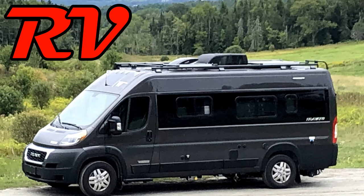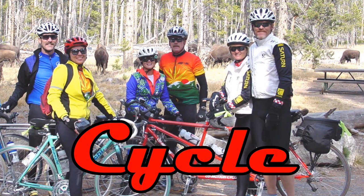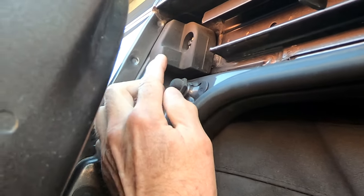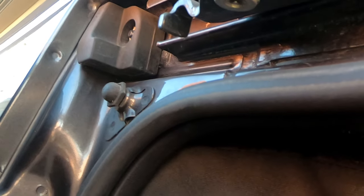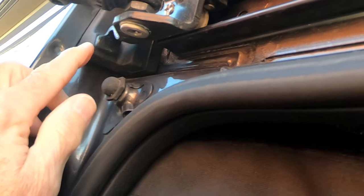We think we've got a solution. So I investigated the problem of this squeaking sliding door on our ProMaster van. My first thought was it's the seal. My second thought was it might be this guy. There is a nut you can see in here that holds this on, and this guy was loose, so I've since tightened it up. It's actually a stopper for the door.